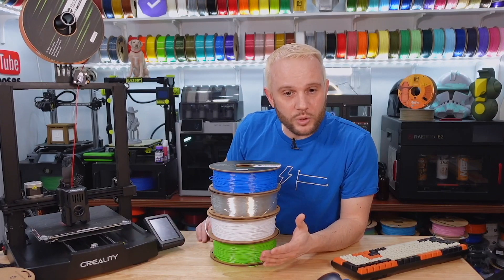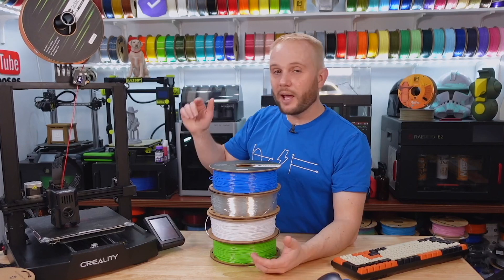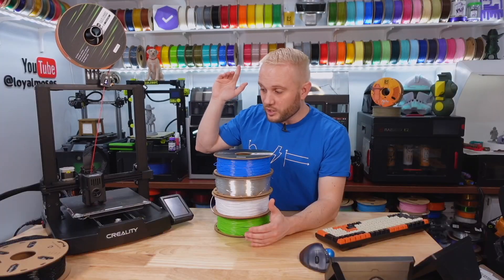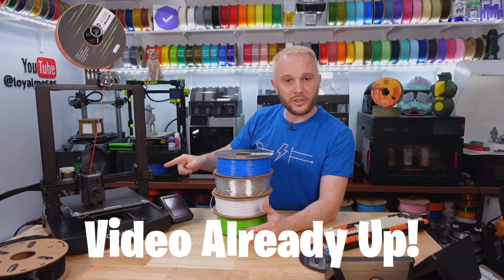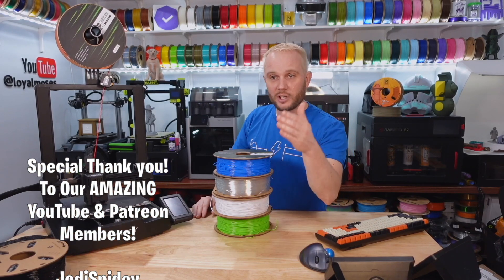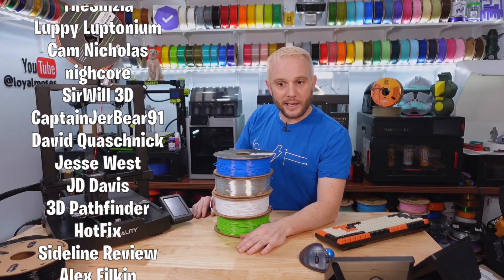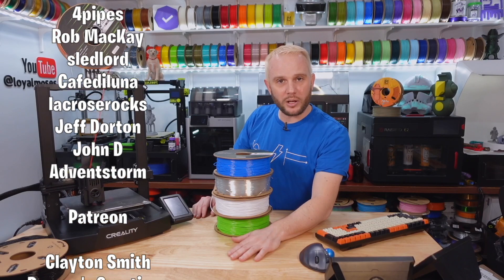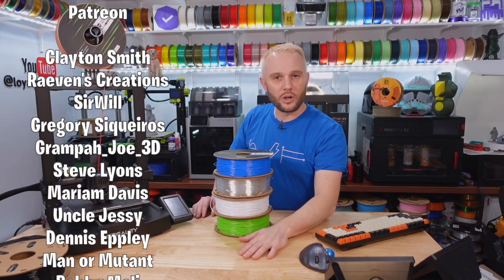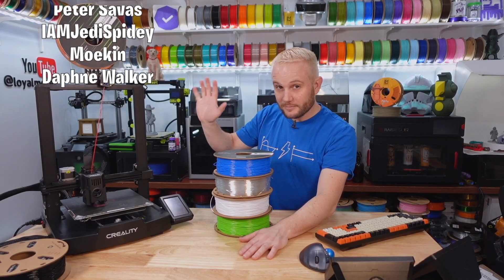Thank you for watching. We hope you enjoyed it — make sure you hit subscribe and give us a thumbs up if you like the content. Come back because we'll have full content on the Creality KE along with these fun filaments, as well as the BTT Pad 7 and the VTech3D Bento Box. We'll see you on the next one. Bye!